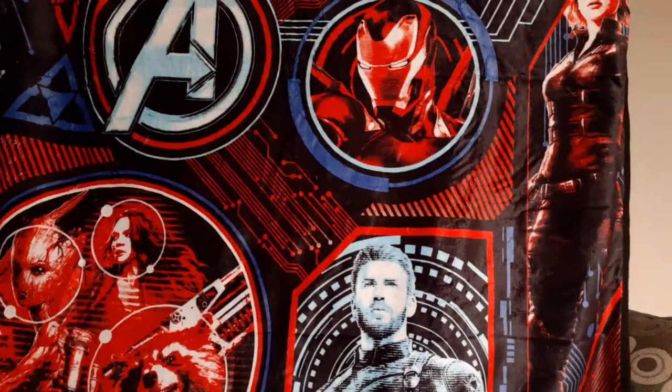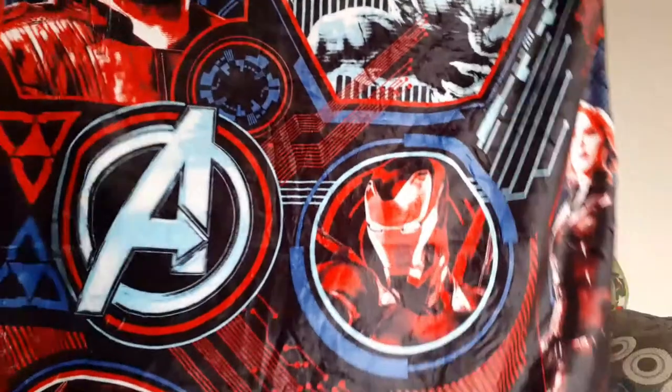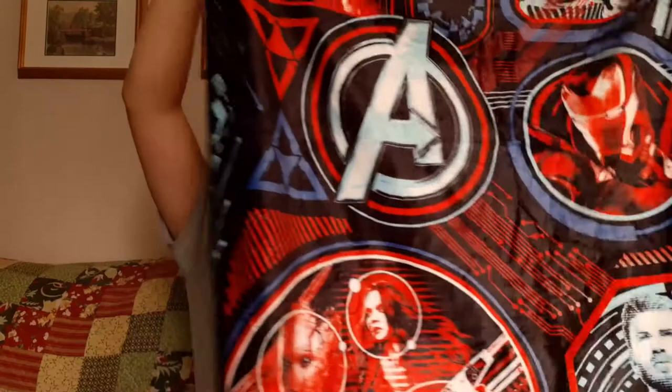It has Black Panther, Ant-Man, Star-Lord, Iron Man, Captain America, and Guardians of the Galaxy on it — it is really nice. The back is just plain white, which is okay for a loot box — of course you're not going to have a nice back. But it is really soft, more of a throw blanket, something light just to cover up with.